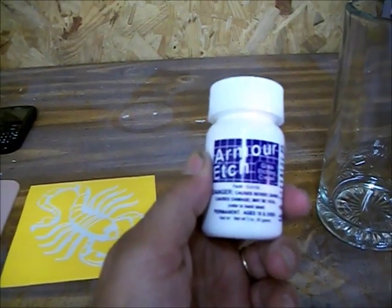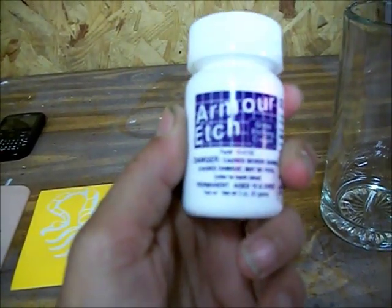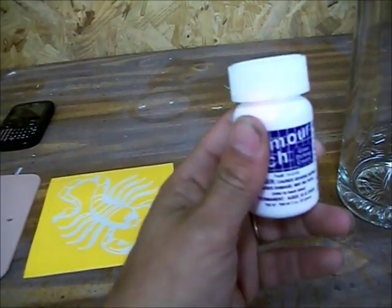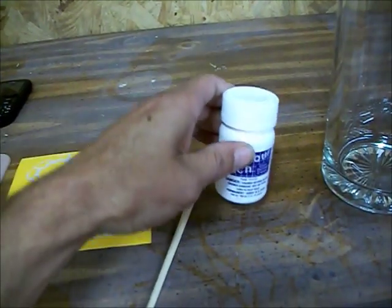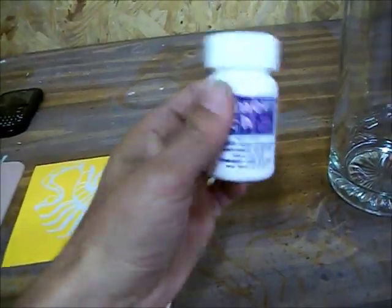With this stuff you're going to have to be really, really careful — I cannot emphasize enough how careful you have to be. It is very toxic poison. Do not let your children loose with this stuff — it could ruin your day if you're not careful. Do not let your children play with this stuff.